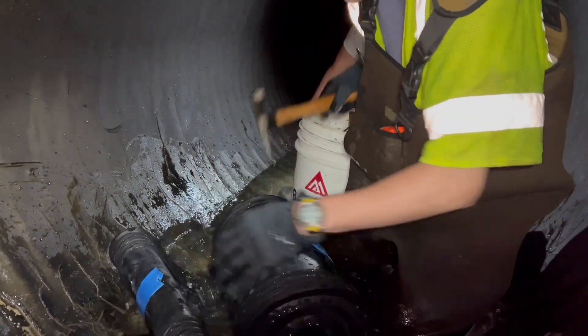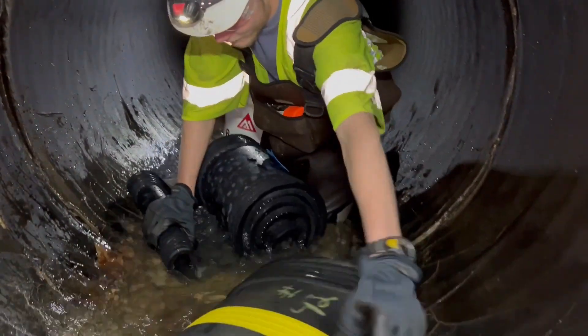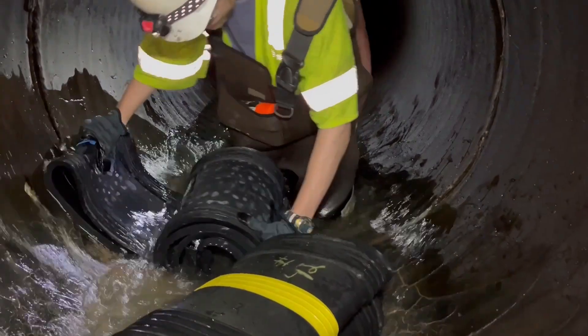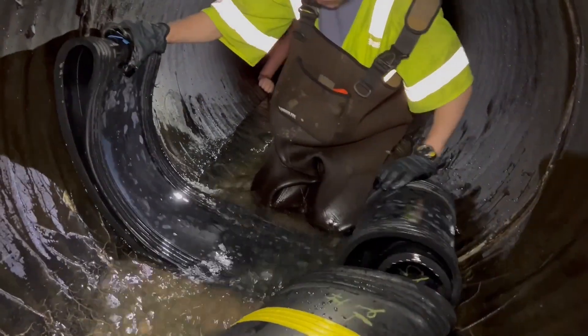We've been on this project since last week — two days last week and all week this week. We're hoping to be finished by mid next week. In total, that's about 52 to 53 seals.